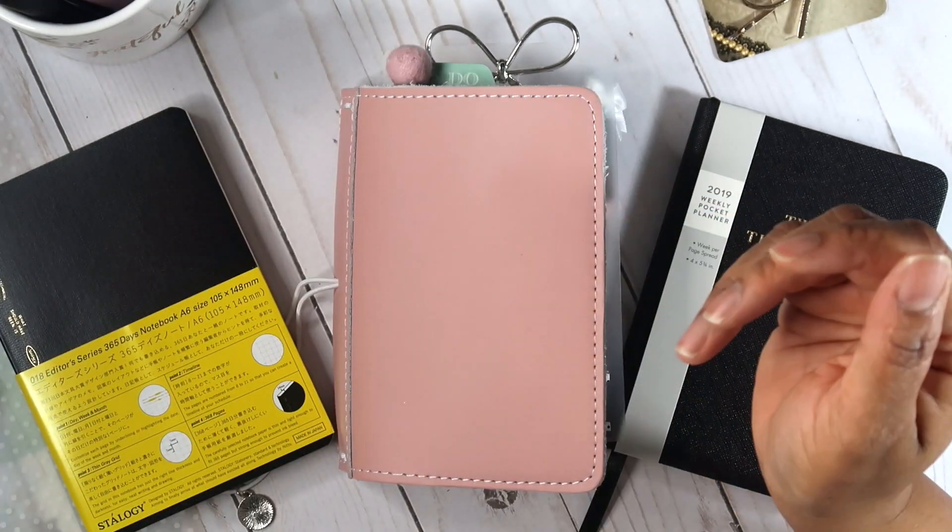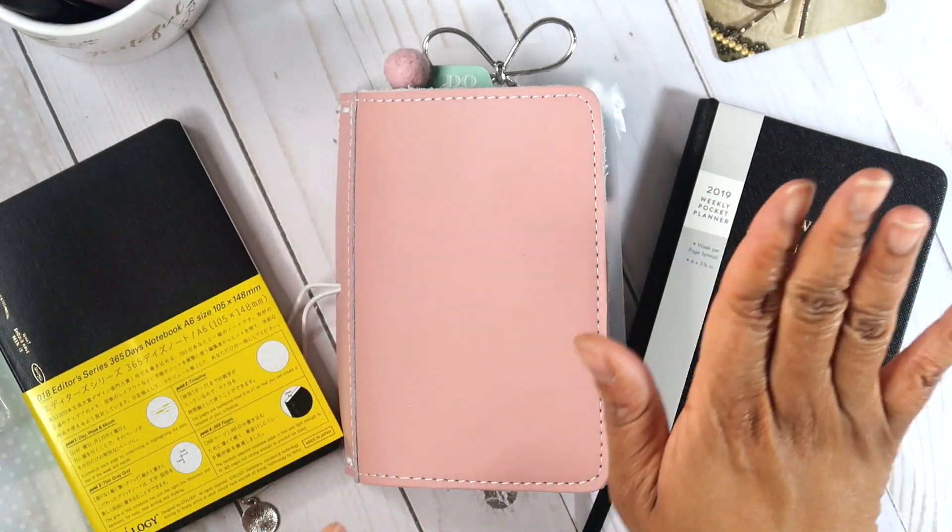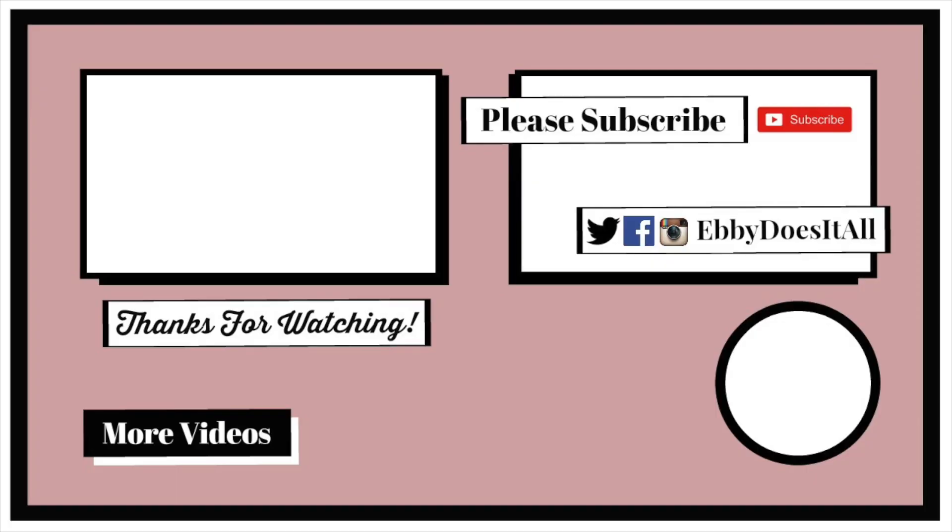Anyway, that is it for my planner setup video! If you have any questions, leave them below. Thanks for watching — if you're not subscribed, go ahead and click that subscribe button down below and click the notification bell so you'll instantly know when I post a video. Have a good one — I'll see you in the next one, bye!